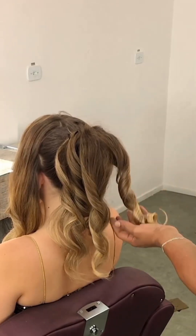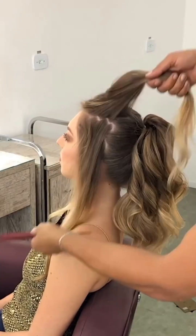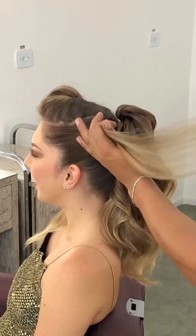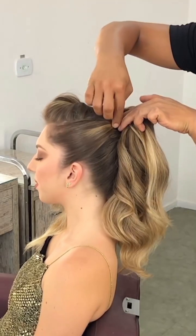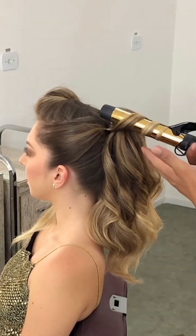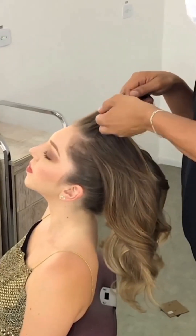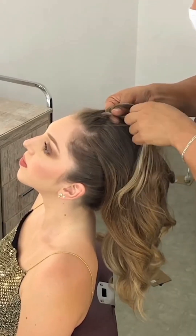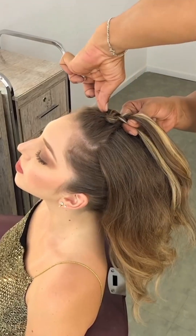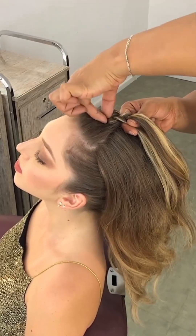Now separate the front box section and make a total of three sections from your front. From the ear-to-ear section, clean the first and third sections and tie them onto the ponytail, then once again curl them as described. From the box section, make a Dutch braid.